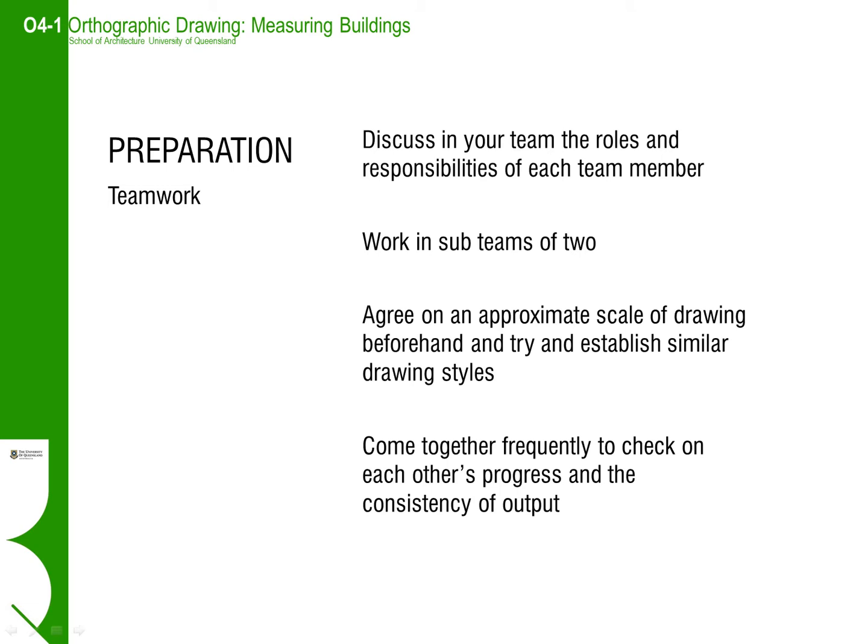The simple task of holding the tape is often a two person job in itself. When working in larger teams of five to six, make sure that you agree on what each team member will be doing. Work in sub-teams of two. Be clear about the types of drawings you want everyone to make and establish similar styles of drawing. Come together throughout the measure up and check the drawings are consistent between the sub-teams. At the end, make sure that the drawings are thoroughly cross-referenced so that when everyone gets their drawings back in the studio, they can read between the drawings.